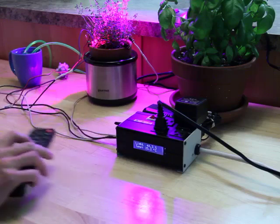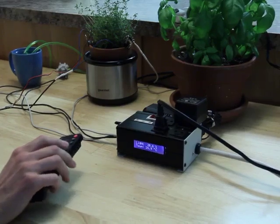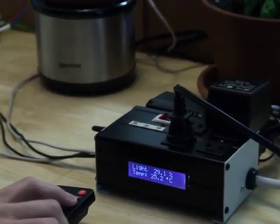If I need to turn the light off, I press it down and it switches off for two hours before returning to automatic mode. If I want to, I can switch it back manually to automatic mode.